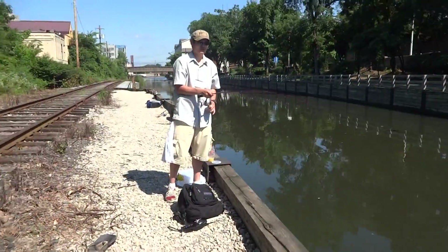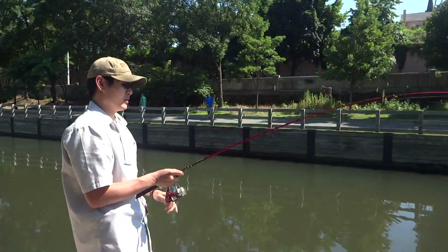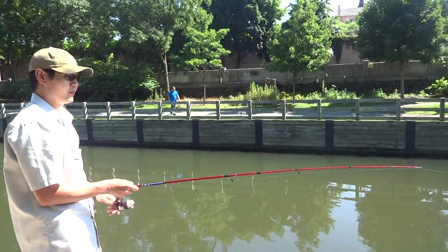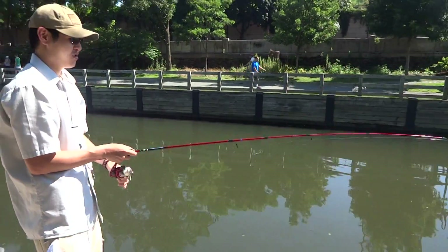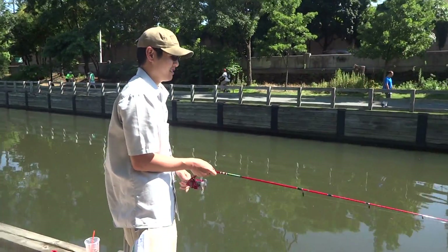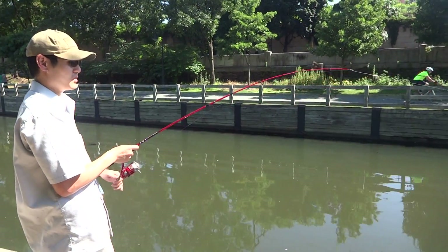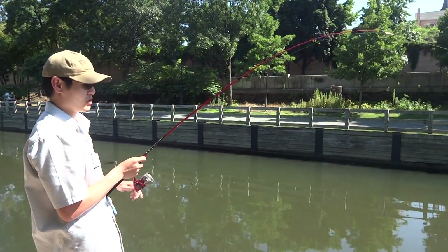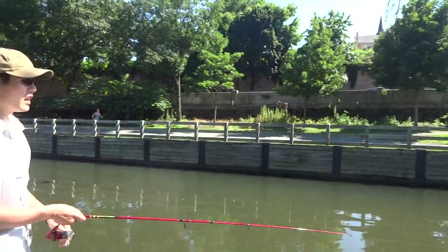The fish is running — since this is your first carp, you're gonna feel it good. How do you feel about it? Do you think it's big? Mine was 11.88.